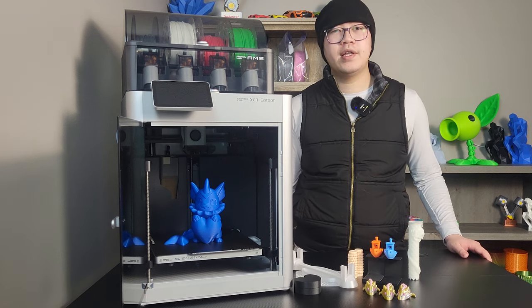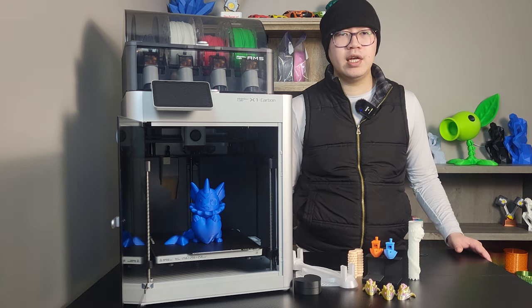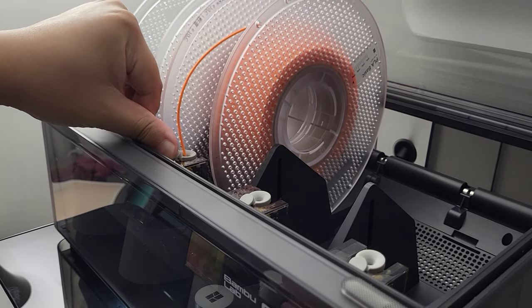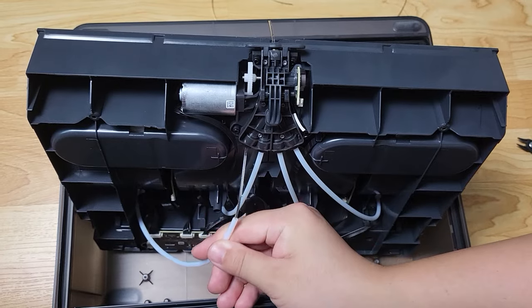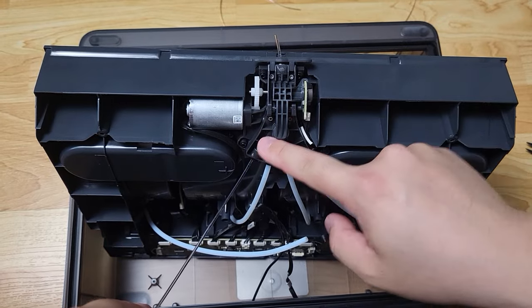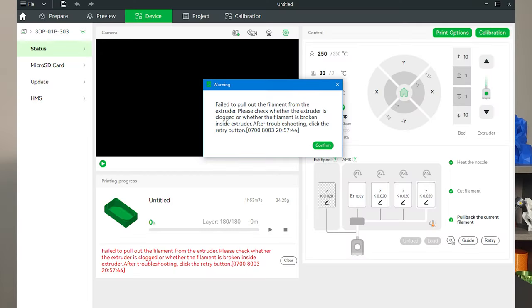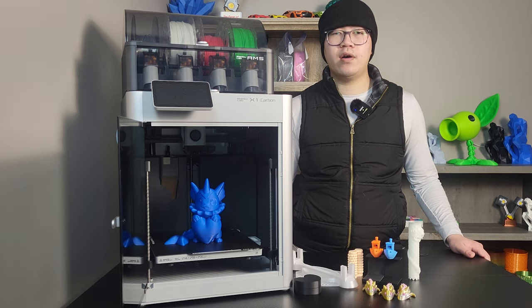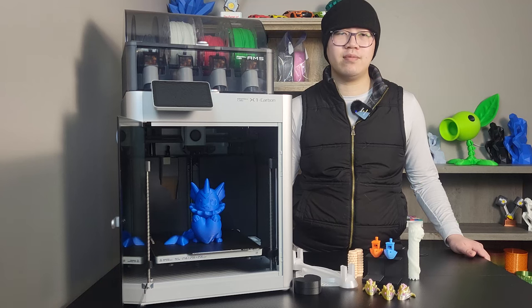Con number three: AMS issues. The Bambu AMS system is currently the best multi-color solution at this price point — it is relatively reliable, can print up to 16 colors, and is easy to use. But there is a big learning curve for operating it daily. You need to learn some don'ts: don't put TPU or certain other filaments in the AMS, don't use spools that are nearly empty. You also need to learn how to fix a failed filament pull. Even when you figure all that out, there's still a chance it will fail randomly once in a while — but it doesn't happen a lot, and I would still consider it relatively reliable overall.